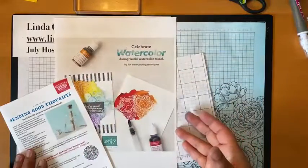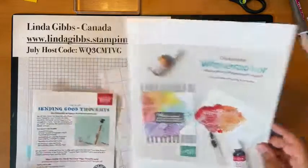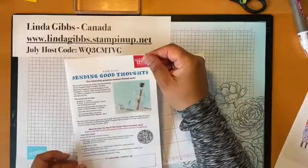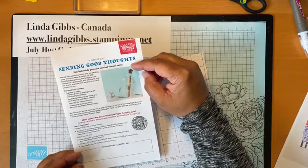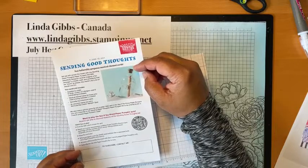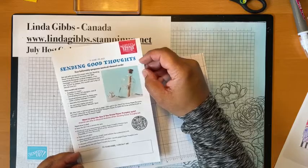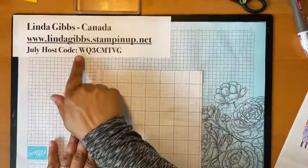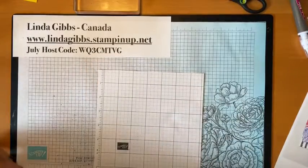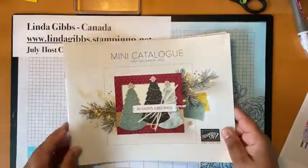I have proof it's World Watercolor Month — I didn't know, but it's there, so we're going to go with it. I just wanted to remind you that July 10th is the last date that you have to get your hands on the July Paper Pumpkin. If you are a Paper Pumpkin fan, the July host code this month is here. Let's pull out the catalogs.